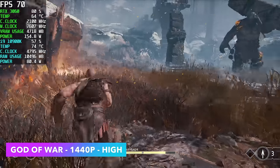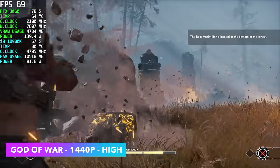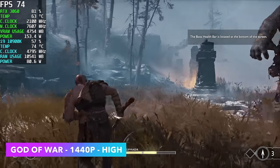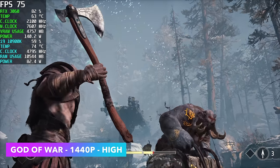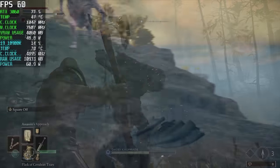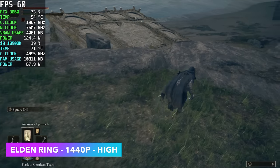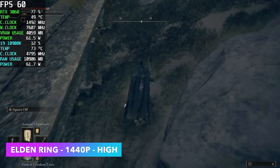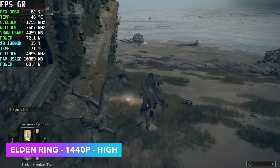God of War at 1440p High with DLSS set to Quality — I did have to enable it. I was getting close to under 60fps, especially in heavy scenes, but the RTX 3060 can definitely handle it and this little PC is doing a really good job. Elden Ring at 1440p High — at 1440p we can't go to maximum settings, but at 1080p you can max it out. At high the performance is awesome.